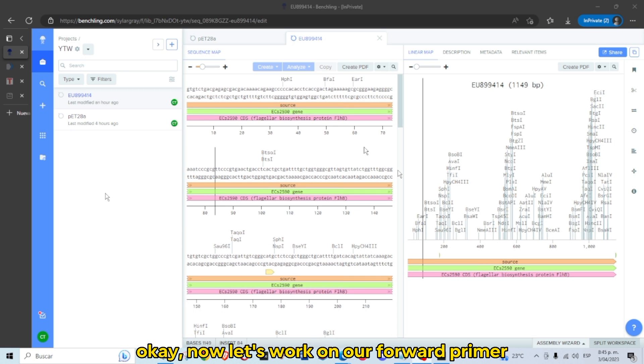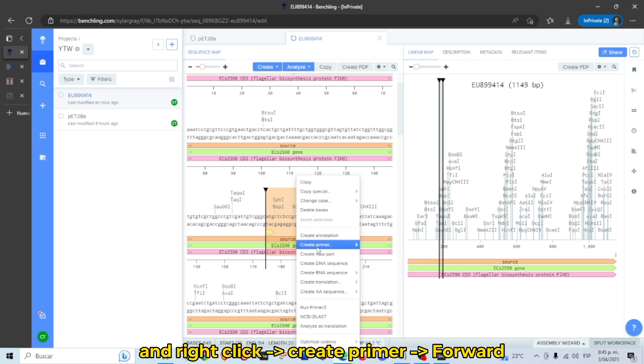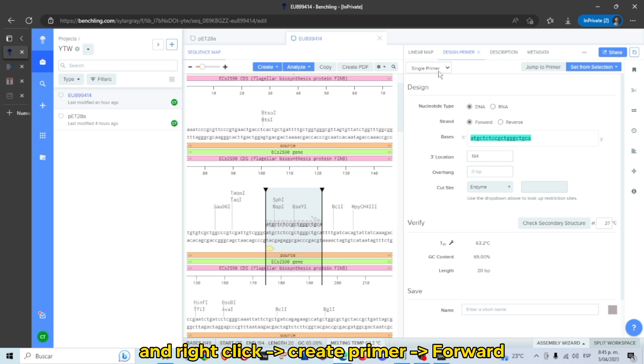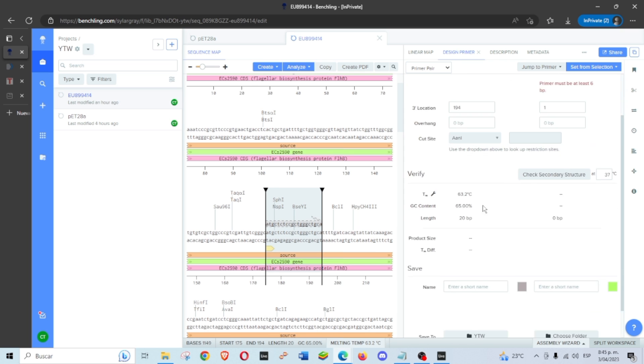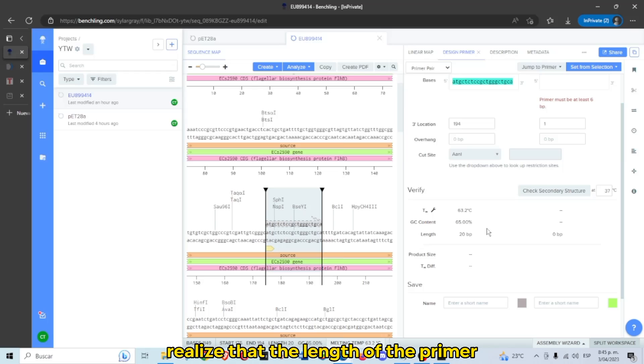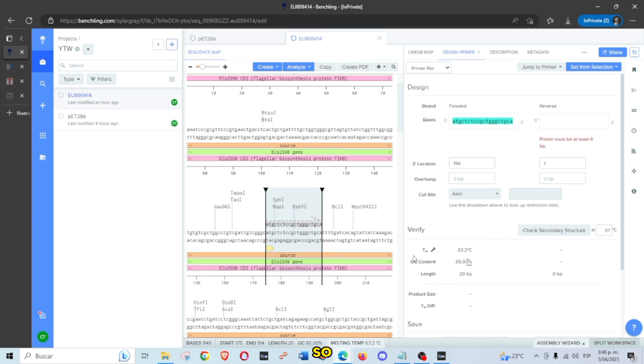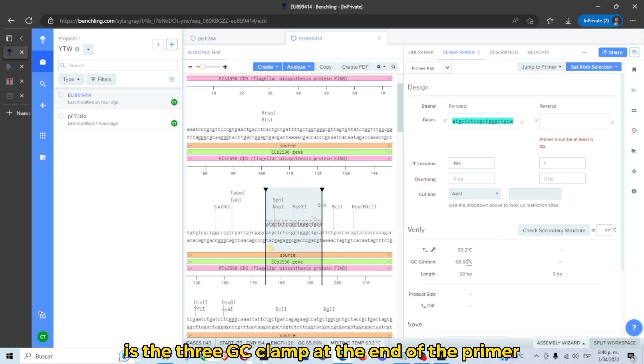Now let's work on our forward primer. Select 20 base pairs from the start codon, then right-click, Create Primer, Forward, and select Primer Pair. Here we can see the melting temperature, the GC content, and the length of the primer. The length of the primer must be 20 base pairs — that is the ideal size when designing primers.